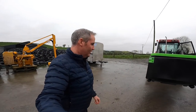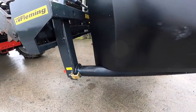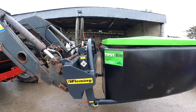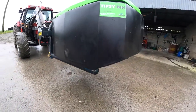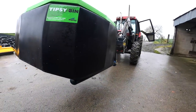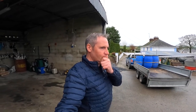Before we go any further, I just want to show you now that it's on the bale stacker — how it fits. You can see it just sits lovely underneath. There's a great groove there, it's caught in nicely. It can't slip off. It's really, really solid — there's definitely going to be no issue there. When I was at the local co-op, people came up to look at it, and once I tilted it they all went, hmm, that's interesting.